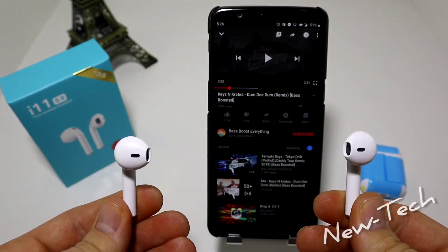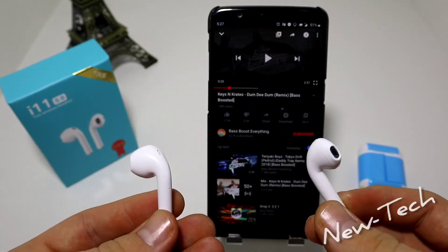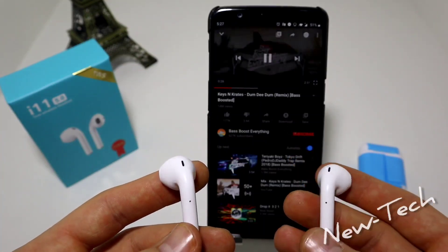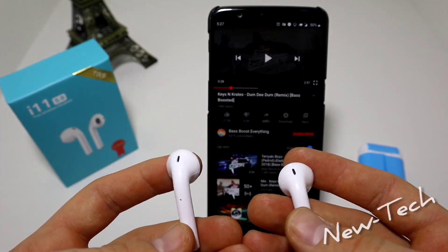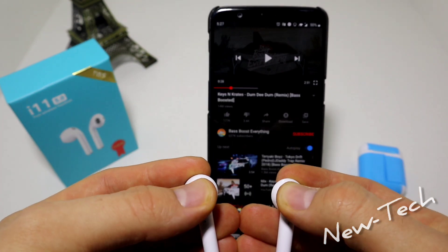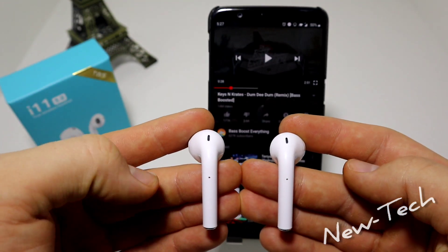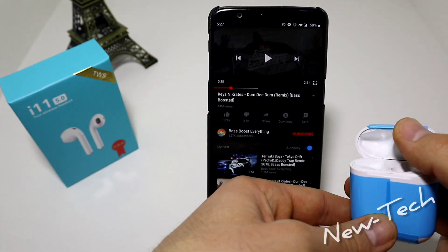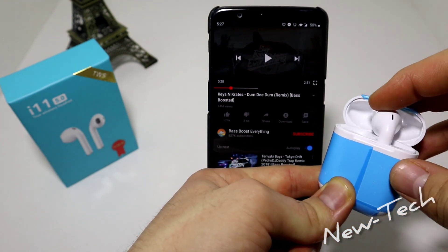With one tap it just pauses the video. These are a better version of what we unboxed before — they work really good, sound good, and they're not that expensive, they are cheap earphones. You can use them for everyday basics. Now that we are done with our test, just hold them and now they are off.